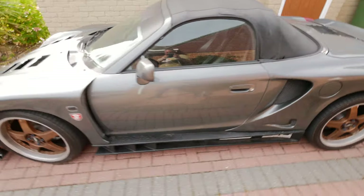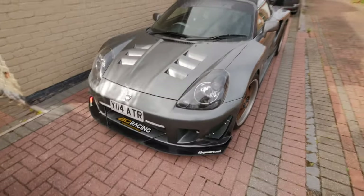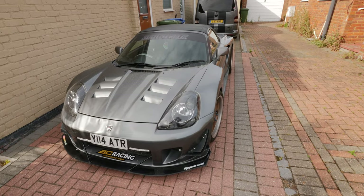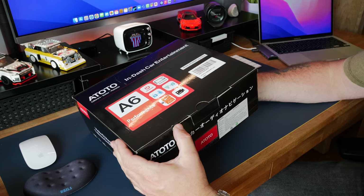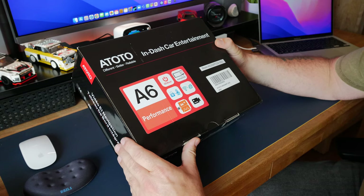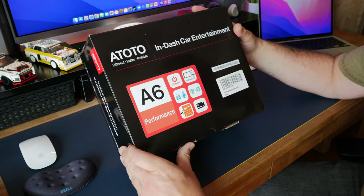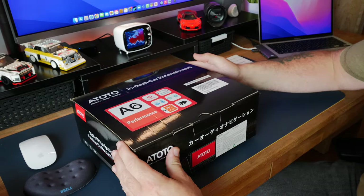In one of the next videos we're going to have a catch-up on the camper and have a good chat about it, because there might be some really exciting news coming up about that one as well. The one I've got is a Nototo A6 Stereo. I've gone for this one because it's got wireless CarPlay and it's a decent price - it's on Amazon at the minute for £299.